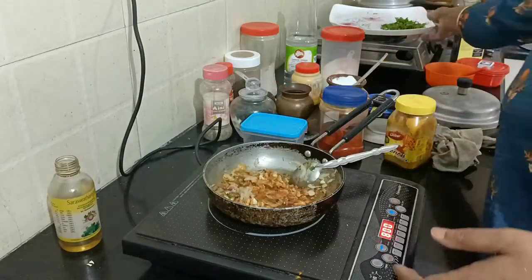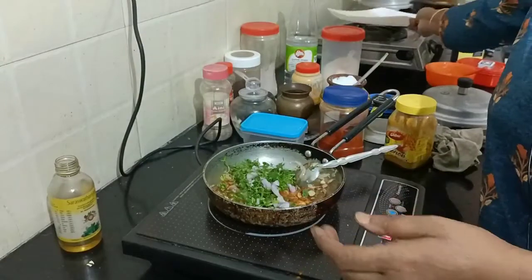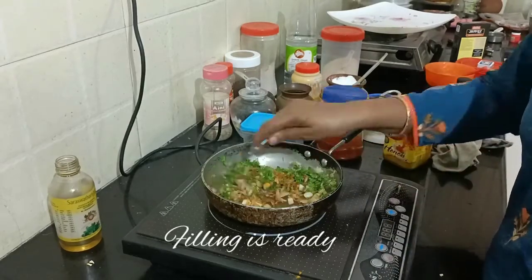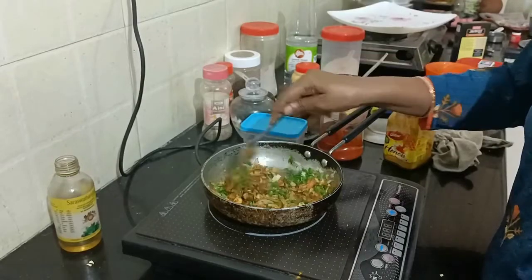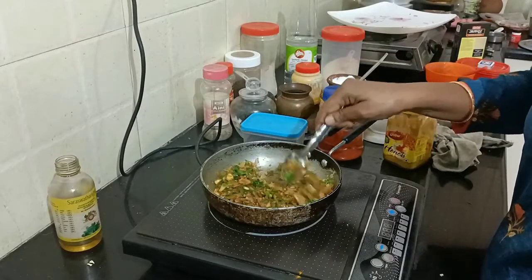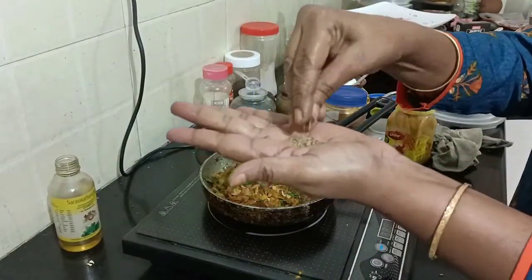We will put the corn on the top. The corn is ready to cook. We will cook the corn with a little bit of oil. We have to set the oil, so we will put the oil in the pan. There are so many green seeds here.